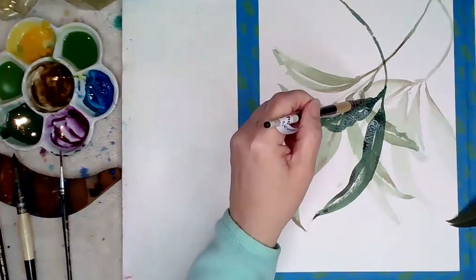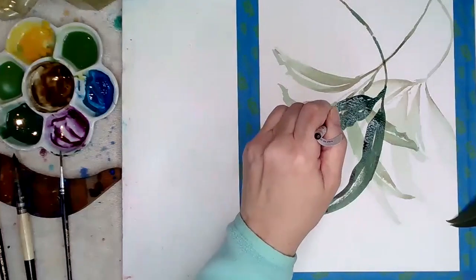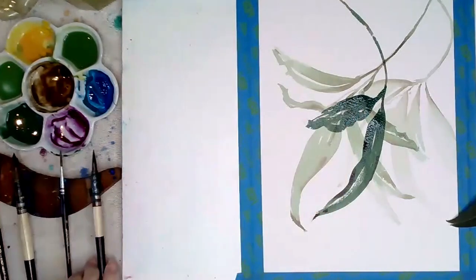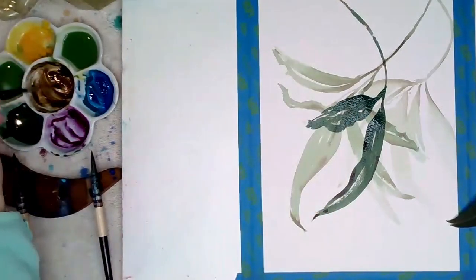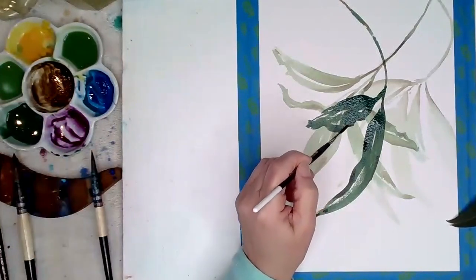Tone in watercolor is harder to master, so that's why I'm mentioning it as number three — but it really is the most important thing in any sort of art media. It wouldn't really matter what medium you're working in: tone is number one.